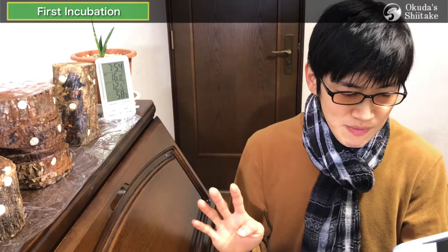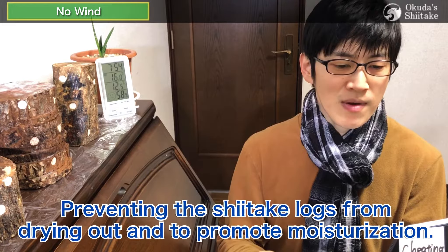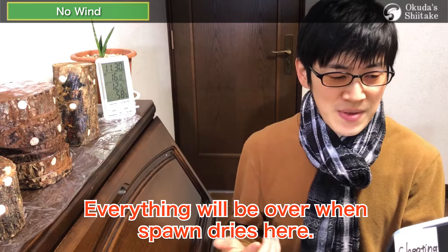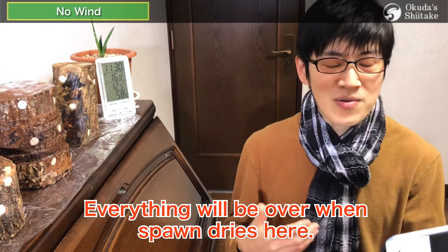I will explain these four environments in more detail than last time. The first one is no wind. This is for preventing the shiitake logs from drying out and to promote moisturization. Some people put straw mats or cardboard on top. The first incubation is the most important because everything will be over when spawn dries.